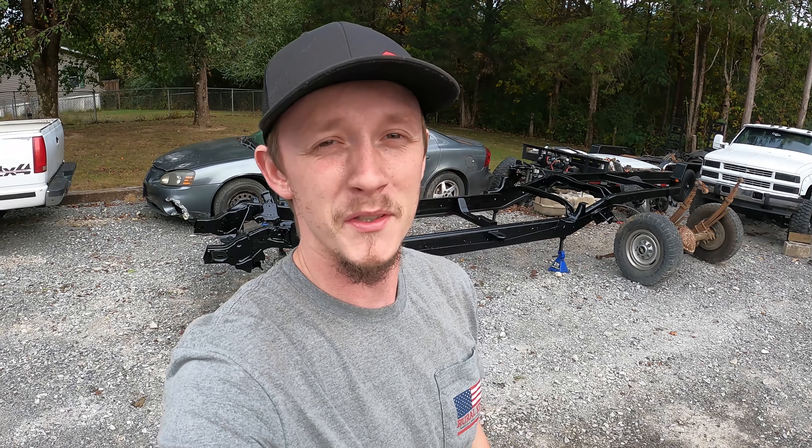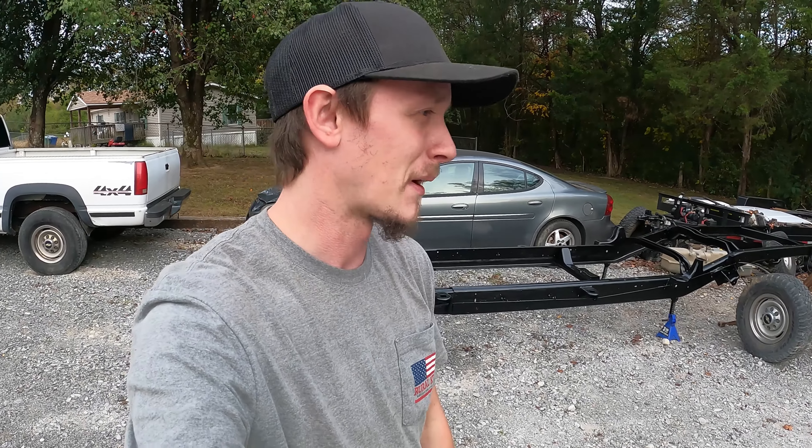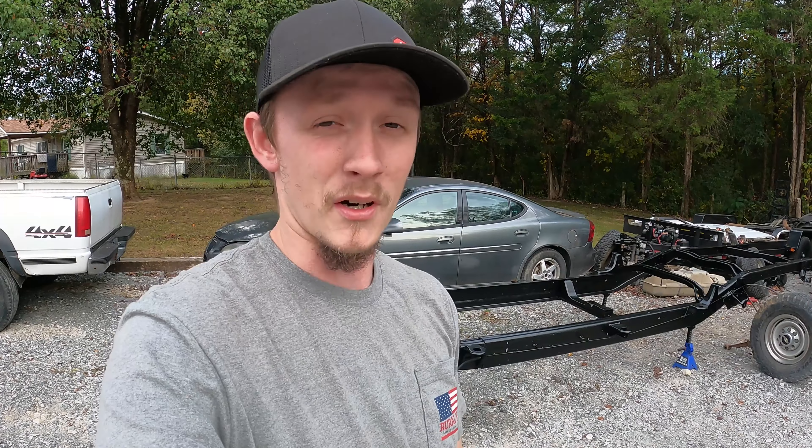How's it going everybody? Thank you so much for tuning into this video. As you can see, the wife's frame is finally painted. As I talked briefly in the last video, I was doing some behind-the-scenes things with the frame that I was a little perturbed about. The frame is now completely painted and now comes the time where it starts going back together with the truck.